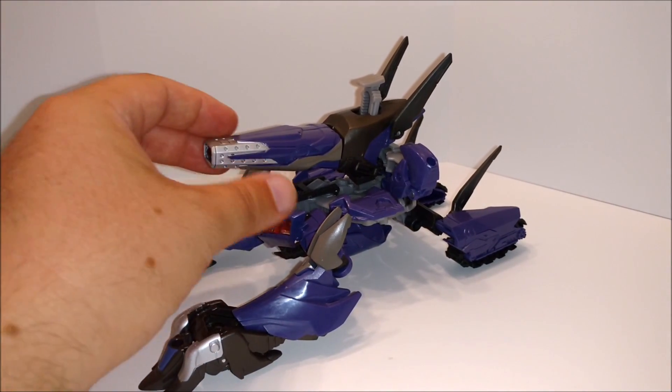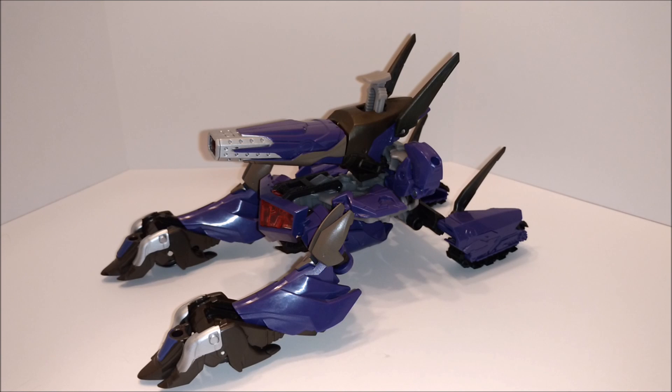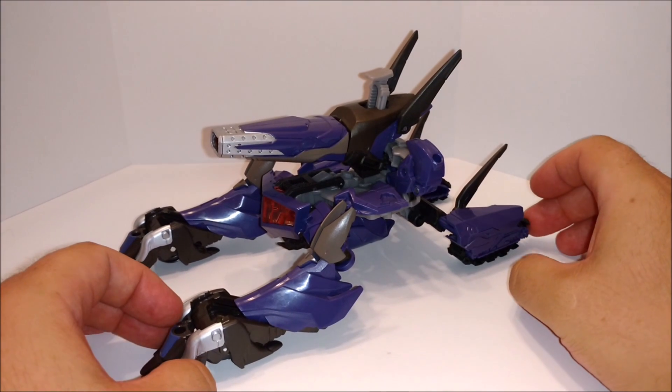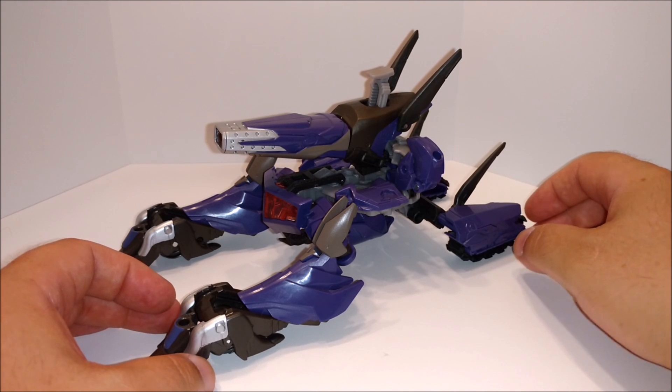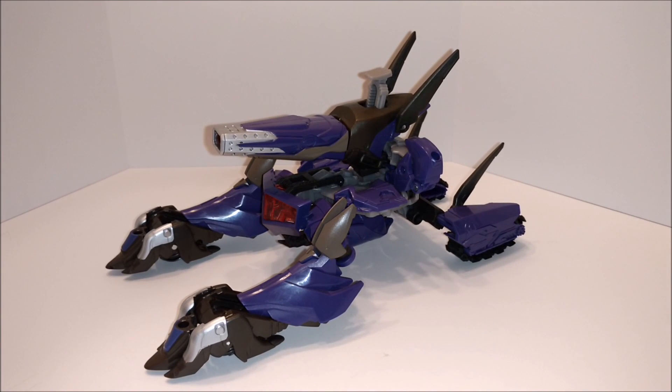The movie version wasn't bad, it was okay — could have been better. Like I said, the highlight of this is the robot mode. But it still works — it's still a futuristic tank. Hopefully we get a nice Voyager or even a Leader Class Shockwave, just like the old school one. Aside from the Masterpiece and the Alternator one, those were the best forms. The Masterpiece was the best one.